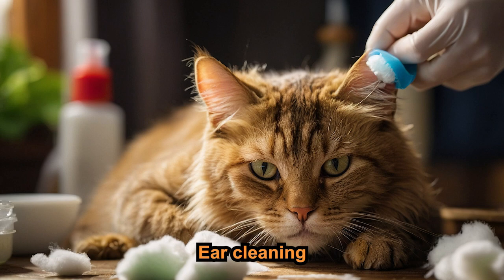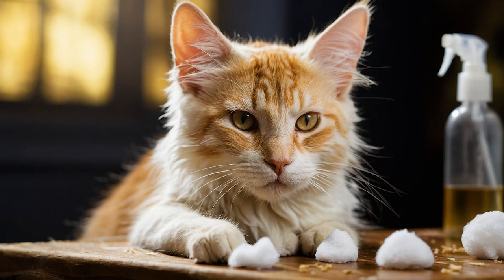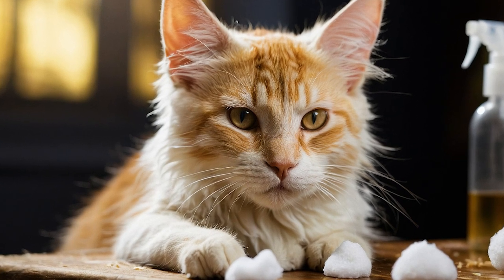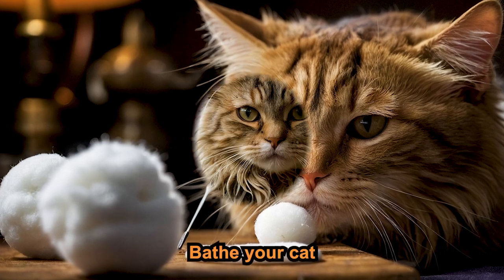Don't forget about ear cleaning. Regular ear cleaning helps prevent infections. Use a cat-safe ear cleaner and a cotton ball. Gently wipe the outer part of the ear, avoiding the inner ear canal.